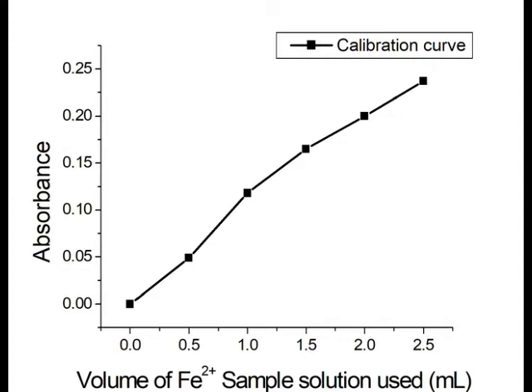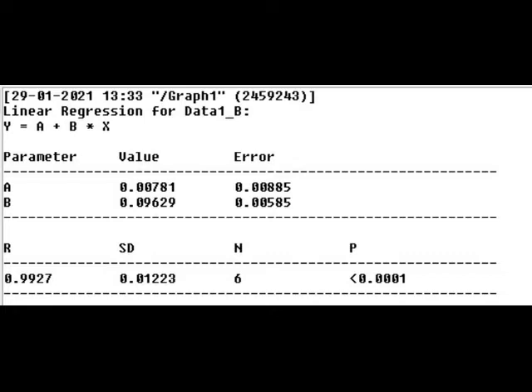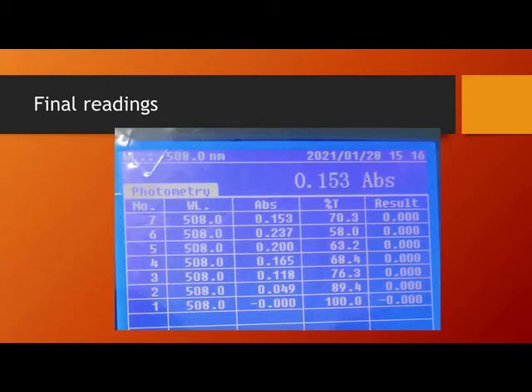This is the absorption versus concentration graph for the known concentrations — this is called the calibration curve. From this we draw a best-fit linear line passing through all the data points, and we write the linear equation for this data, which gives us values for the intercept and slope.